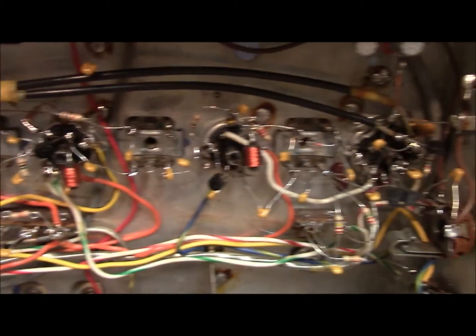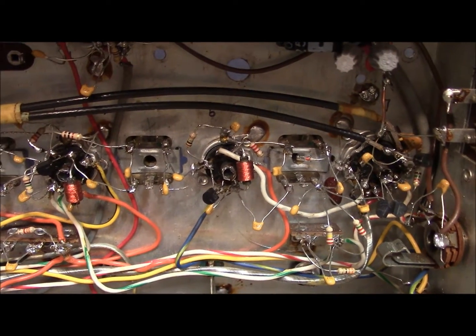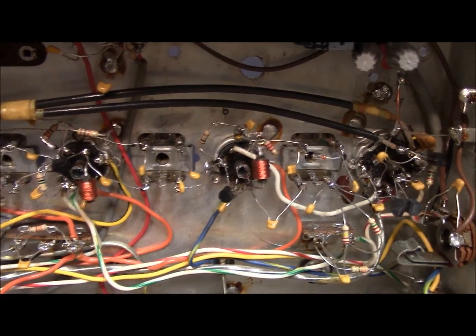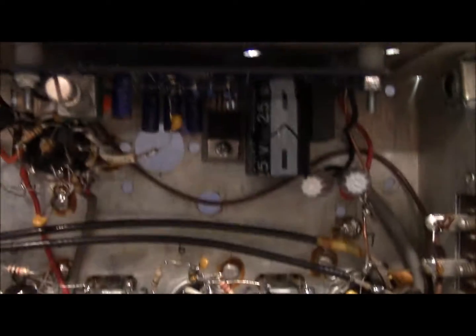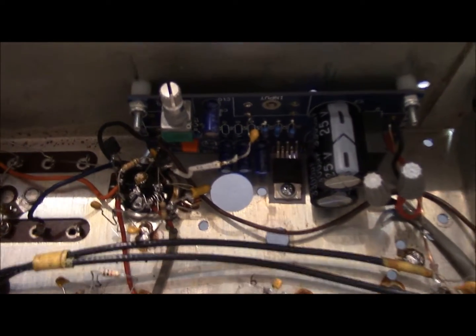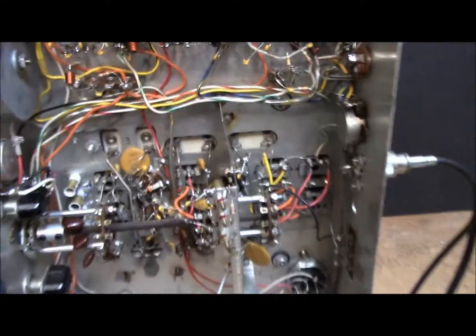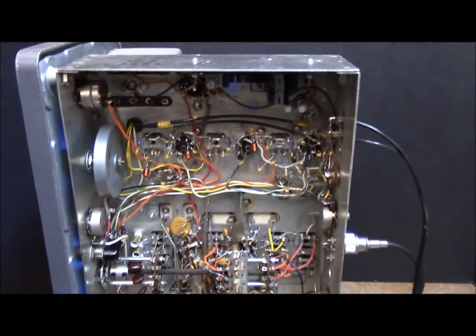It's not the neatest job because I leave the leads long so that I can pull them back off and don't have to destroy the parts. The audio board is up here in the corner — you can see it right there. I buy those off of eBay. And that's it — it's a working radio.